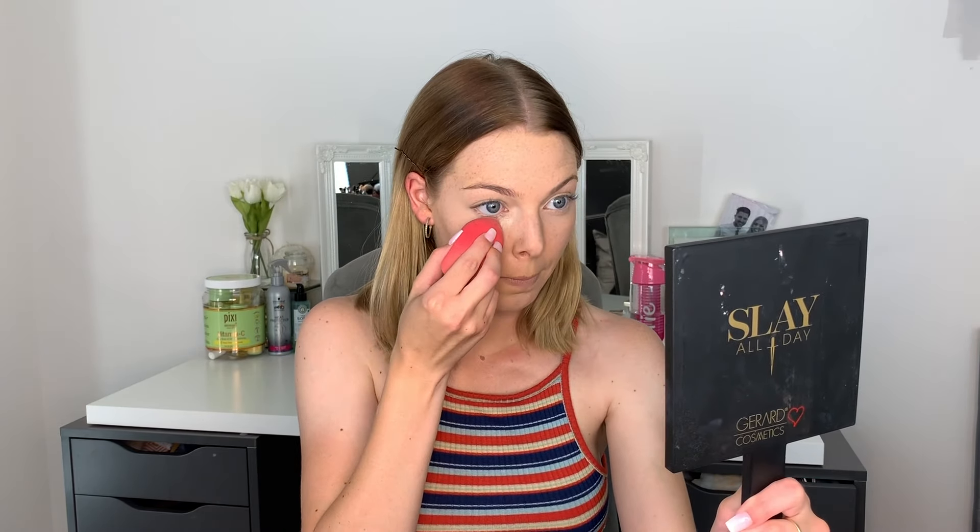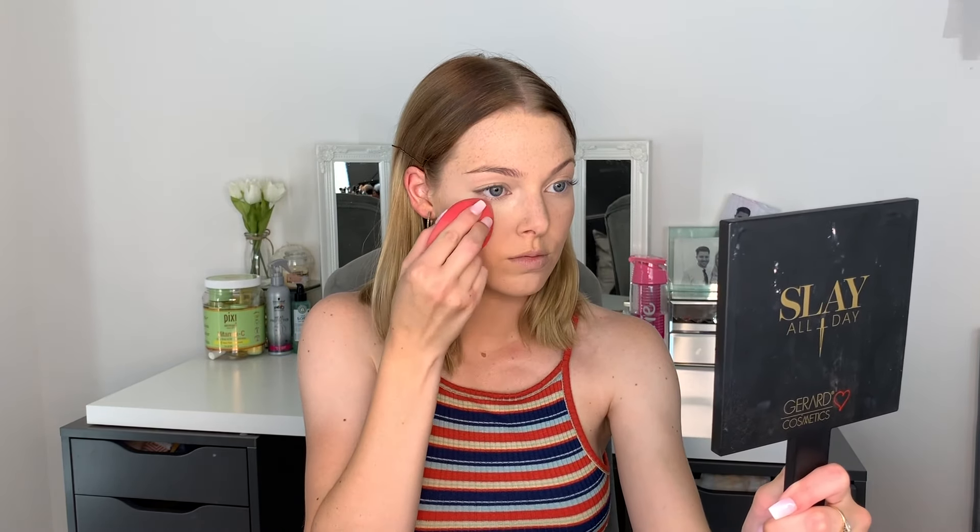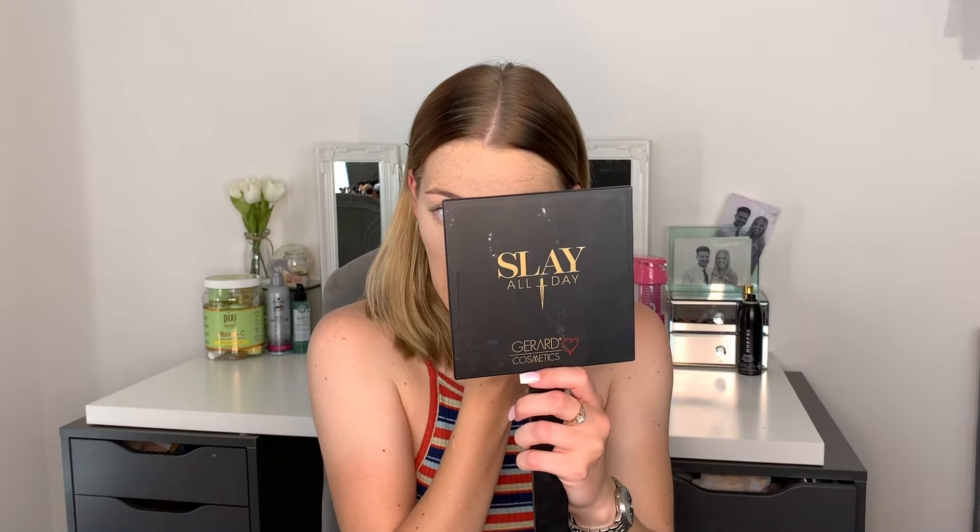This stuff is amazing — I got it off of loads of recommendations on Twitter. I am very dry under my eyes and it makes my under eyes last all day without being cakey, cracky, or dry. It's such a beautiful product and I'd highly recommend it to anyone with dry under eyes. I just use this under each eye, making sure I really push that in and make sure I've got no crease, and then I lightly set my eyelids too.